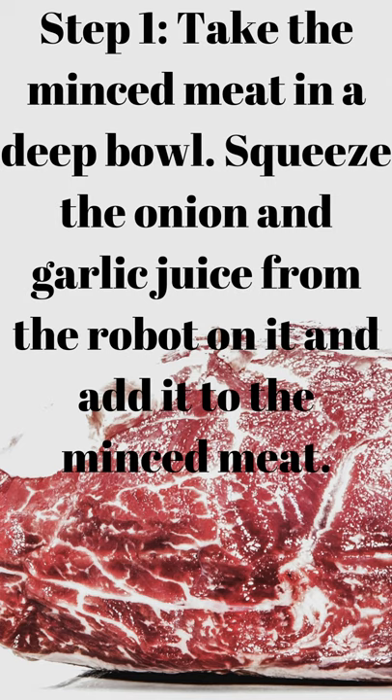Step 1: take the minced meat in a deep bowl, squeeze the onion and garlic juice from the food processor onto it and add it to the minced meat.